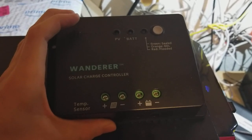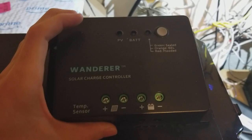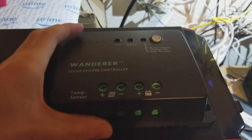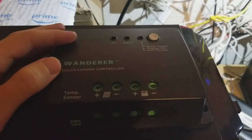It's a PWM controller, which is the one that's usually considered to be a lower-end type of controller. These are usually going for about $30 on Renogy's website or on Amazon, and it's just very, very simple.